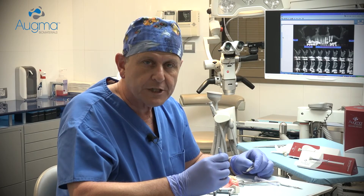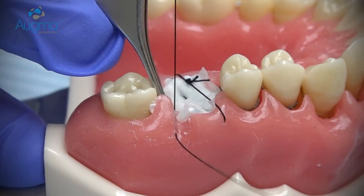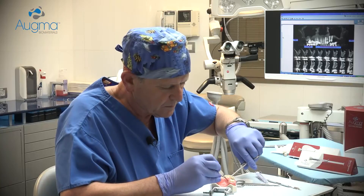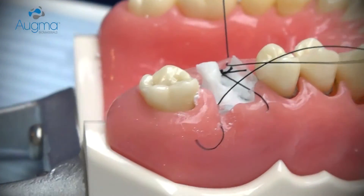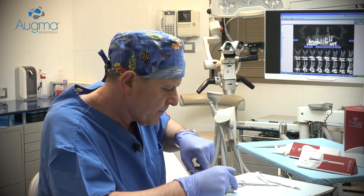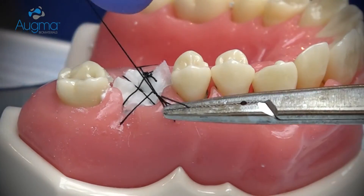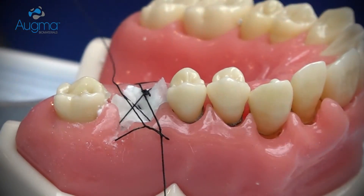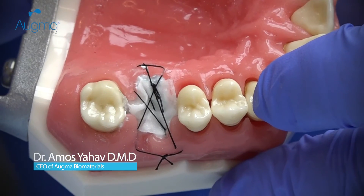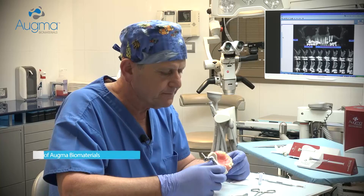After stabilizing the collagen sponge or membrane in place, continue with a criss-cross suturing in order to protect it in a better way. Now the graft is protected and you can leave it exposed. Soft tissue will migrate above the graft and will close the area. That's all.